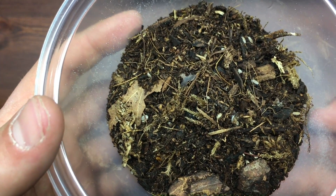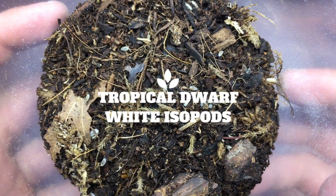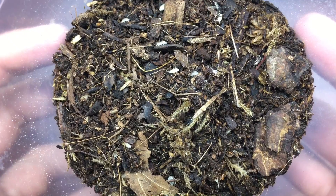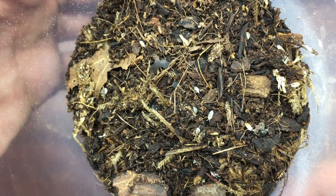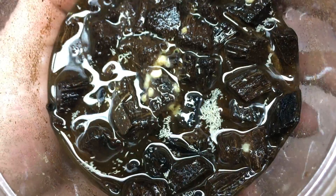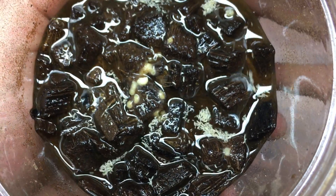Now we've got all our ingredients set up, but we're still missing something — and that is the janitorial crew. These small organisms are dwarf white isopods. Once added to your substrate, they are super effective at eliminating waste, breaking down organic debris, and proliferating everywhere to do a great job all around. Last but not least are tropical white springtails, which are extremely efficient at consuming mold and other fungi.